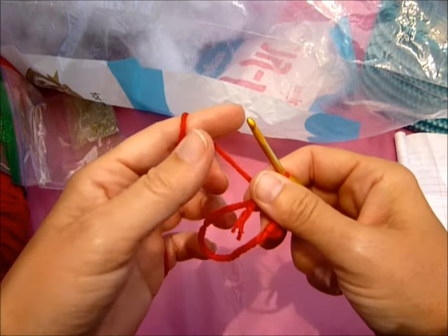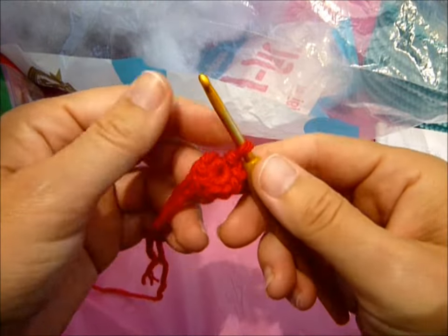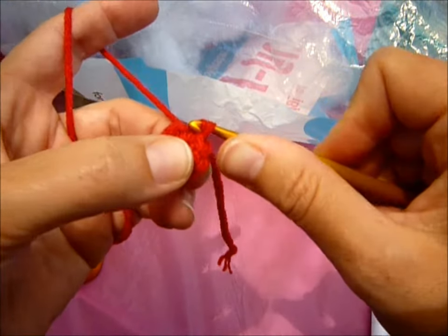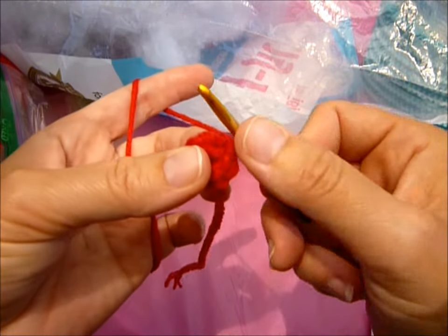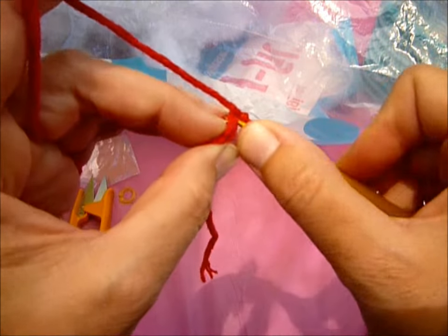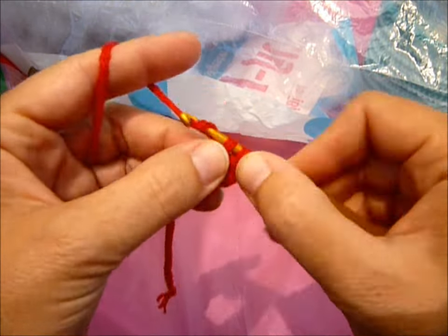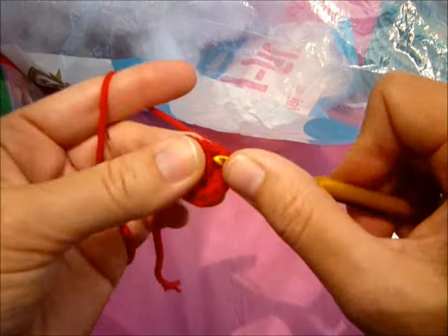Once you've done your eight single crochets, you're going to slip stitch, then chain one. You're going to make two single crochets in each stitch. So you insert your hook and do two single crochets in that same stitch, two in the next stitch. You're going to do that all the way around and you're going to have sixteen.